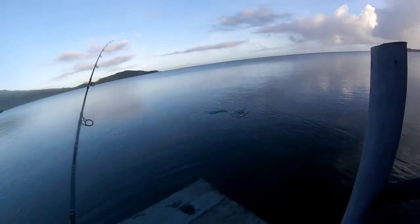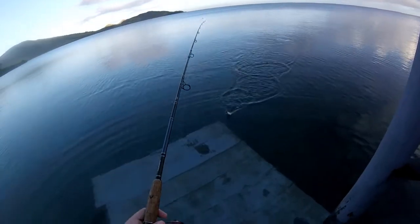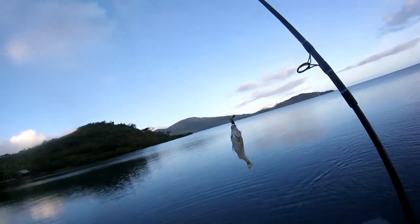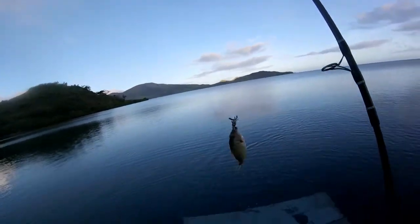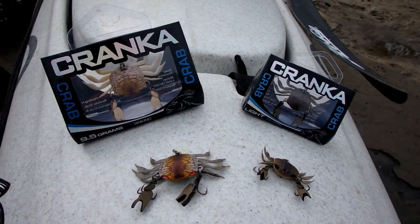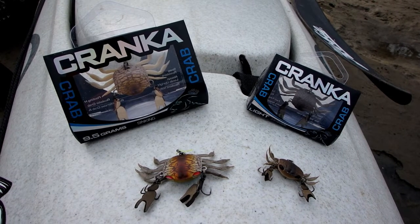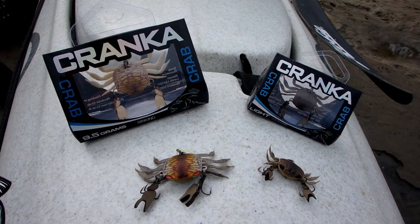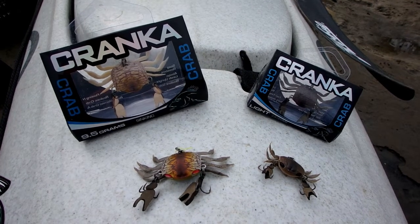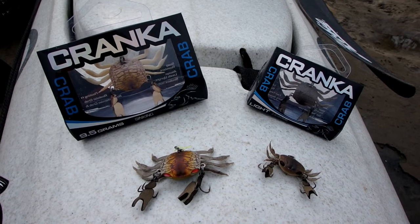Recently we did trial these new crabs over in Fiji during our holidays and managed to pick up a couple of the local reef species — first Fijian fish on it, not real big at all. On the left-hand side you can see the new larger version of the Cranker Crab, measuring in at 24 millimeters wide and weighing 9.5 grams. On the right-hand side you can see the lighter, smaller version of the old crab — only 3.9 grams and 18 millimeters wide.